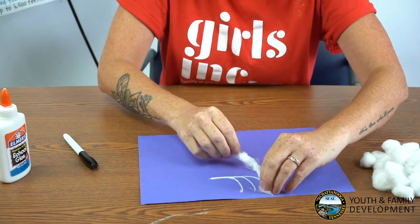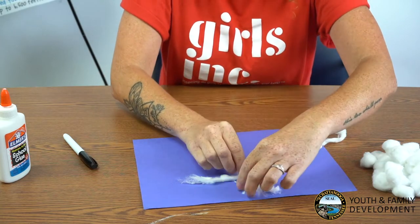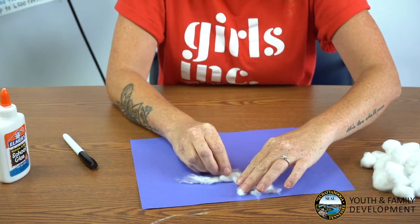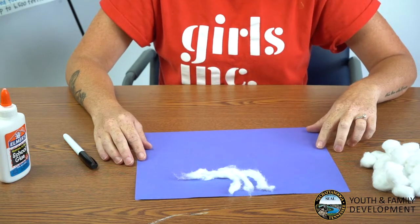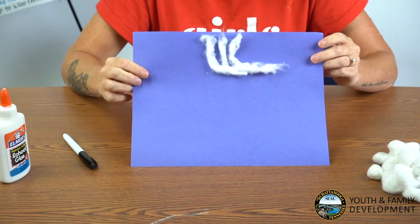And now, just add your glue and your cotton ball. We will be labeling our clouds after all of our glue has dried. This is what your cirrus cloud should look like.